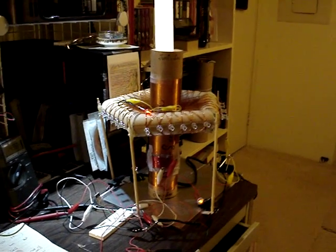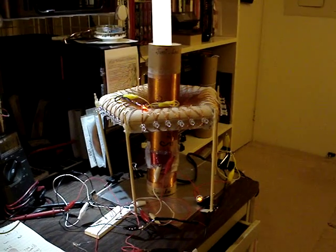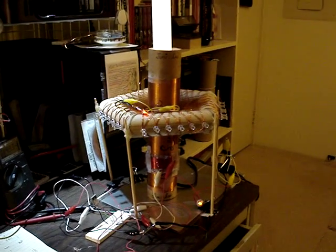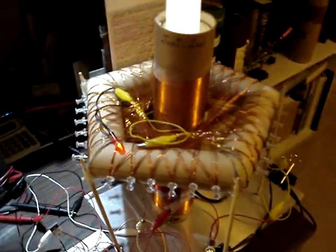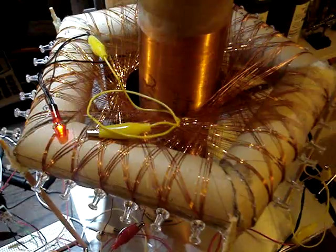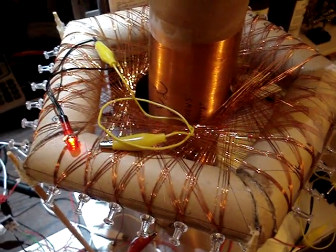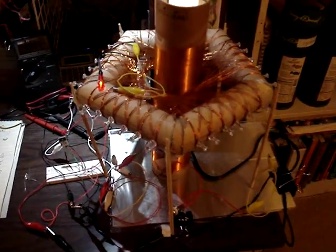Hi, this is Jack. This is the Fanuzi coil coupled with the Junie Lee coil, powering a 30-watt fluorescent. We have the 800-turn Junie Lee coil being surrounded by the Fanuzi coil, which is a new geometry that Fanuzi came up with on the Rodin Coil site. You can check it out.